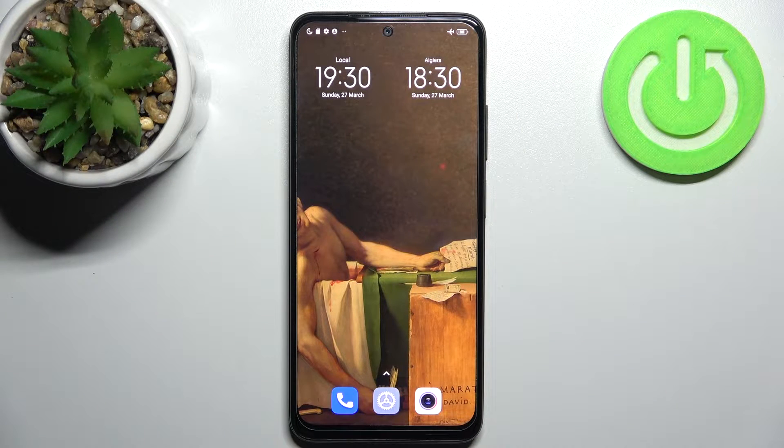Here I have Xiaomi Redmi Note 11s and today I'm going to show you how to format SD card on this device.